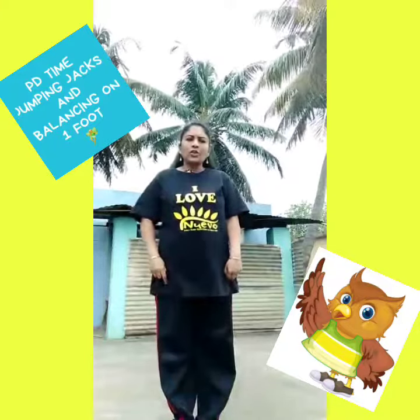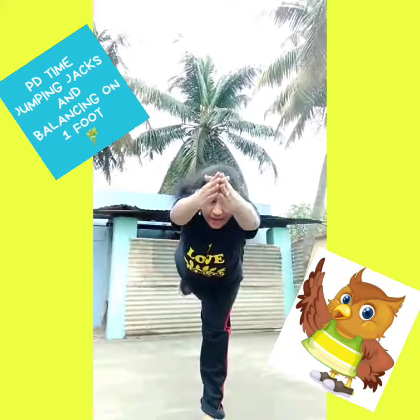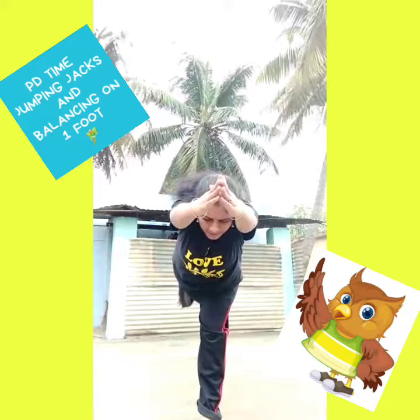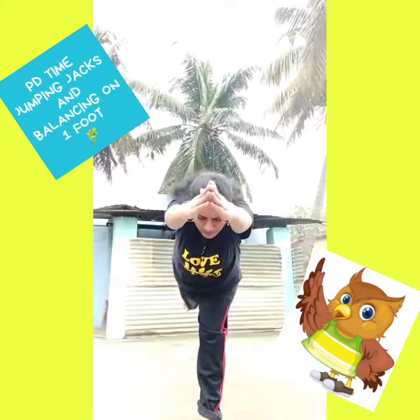Now I will show you the new yoga pose. All you need to do is take your right leg behind. Stretch it behind and hands in the front, and balance on your left leg. Breathe in, breathe out. Breathe in, breathe out.